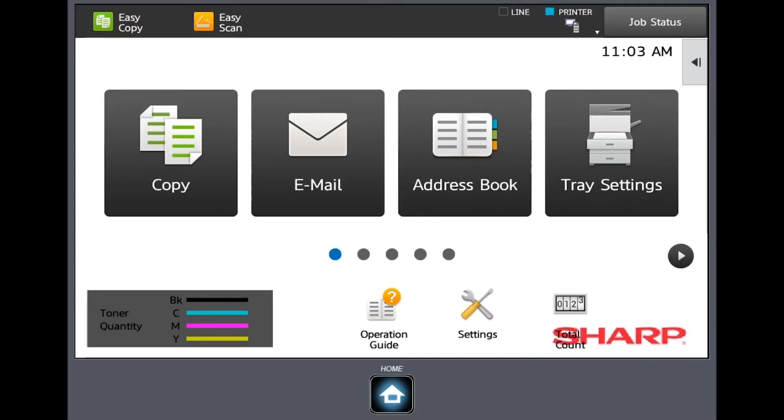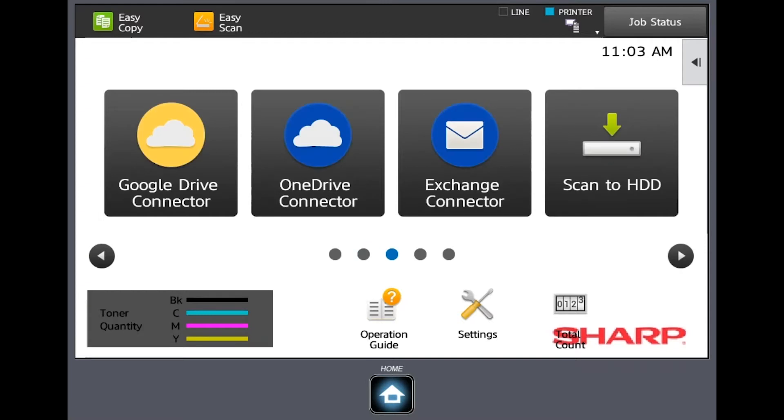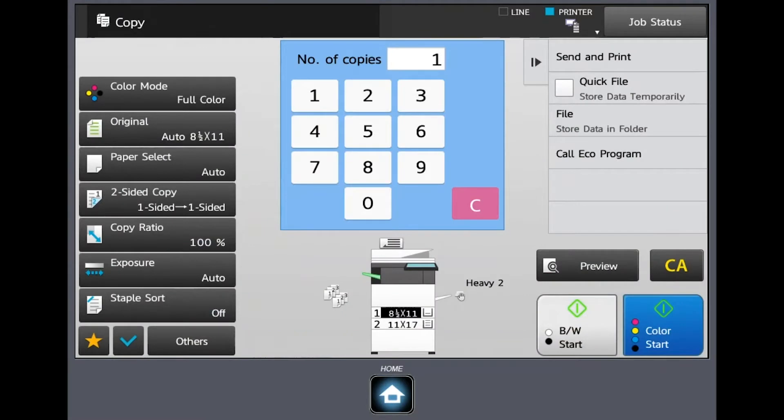As you can see here, we have copy mode, email, address book, tray settings, and I can scroll over and there are some other settings that have been set up on this device. For this video we're only going to focus on the copy functionality — we'll focus on email and scanning in another video. When I select the copy function, on the left-hand side are my main features or functions for copying.